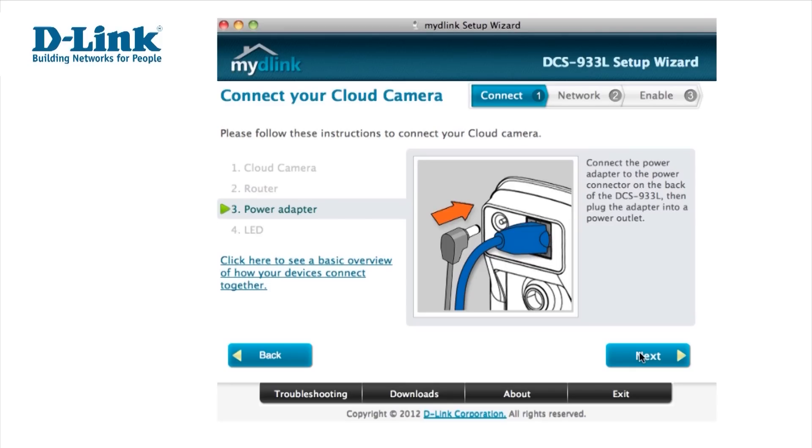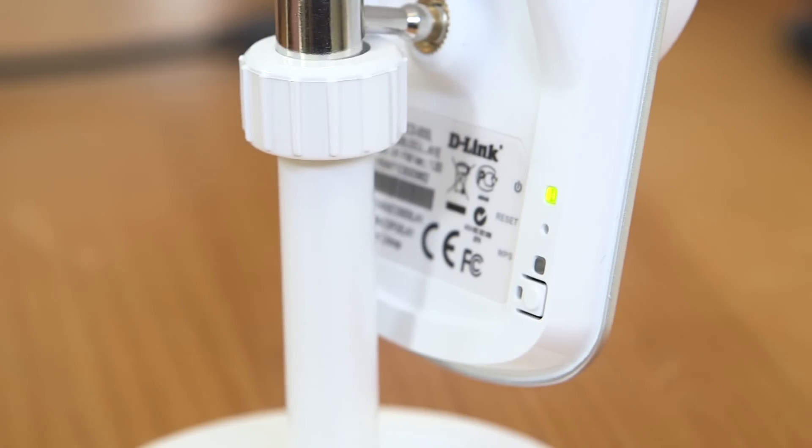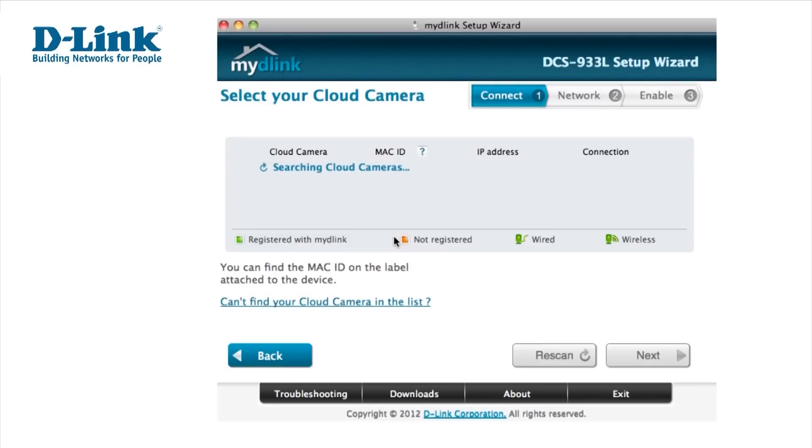Select Next to confirm you've installed the ethernet cable and power supply. The LED on the back of the camera should be solid green once the camera is ready. If you can see this, select Next and Yes when the prompt appears.